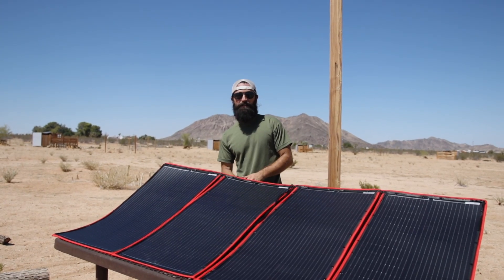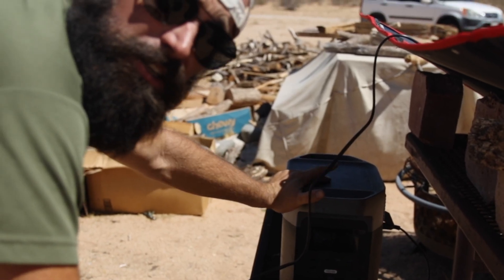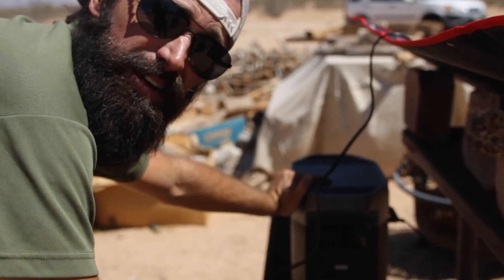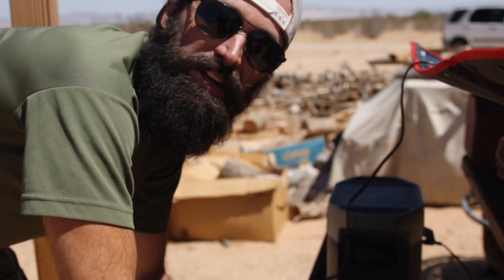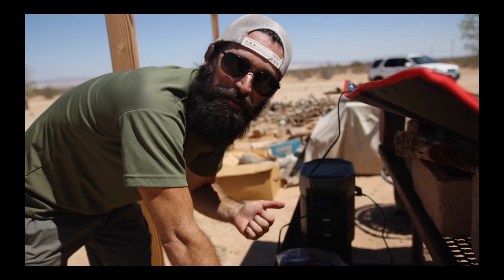Now I'm checking on the panel and generator after lunch — it's been sitting here for a little more than an hour. Before lunch it was about 46% or 48%, and now it's up to 68% in just over an hour, which I think is really good. It looks like it's been pulling in about 170 to 180 watts over this time, and I'm really happy with the performance.